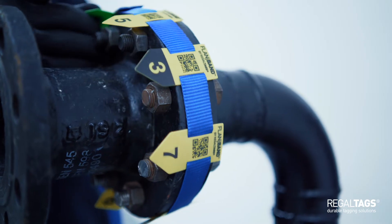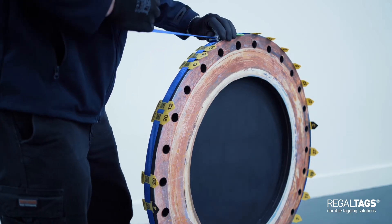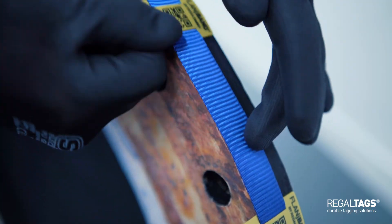Flange Band is a hassle-free alternative designed to take the headache out of the whole process. It comes with markers pre-applied in line with ASME bolt tightening sequences, meaning that you have the peace of mind that the flanges will be tightened in the correct way every time.